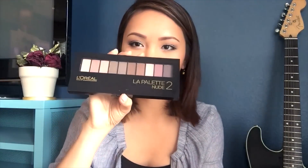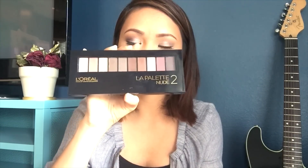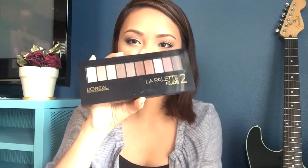Hello everyone! Today I'm going to do a tutorial for this look using my new palette that I just bought last week. This is the L'Oreal La Palette Number Two Nude. They also have the number one, but I didn't buy it because I'm debating on whether to buy that or the Coastal Scents Reveal Number One palette. So let's go ahead and start the tutorial.